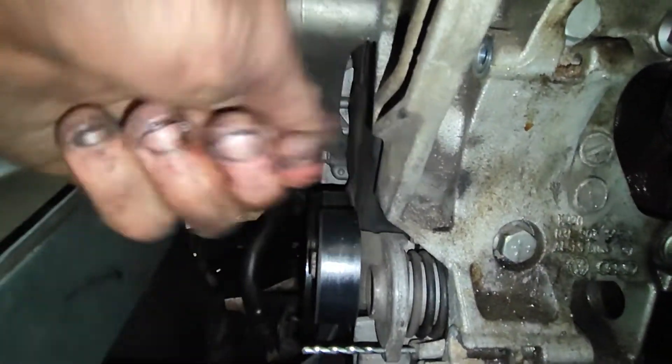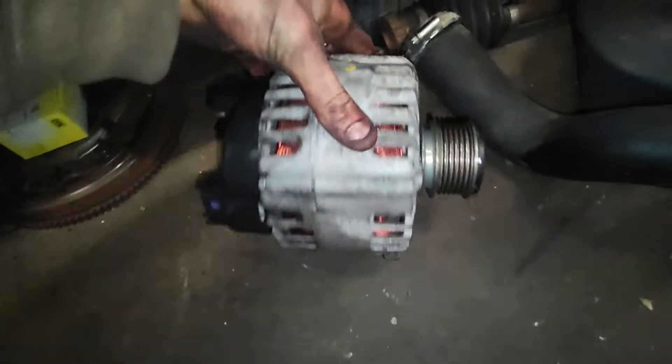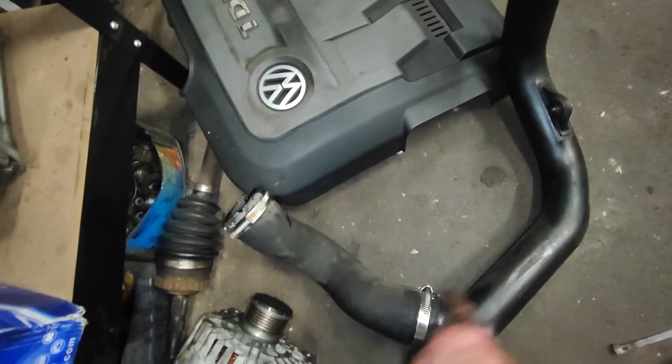After you've taken those out, you can hit the bolts with a hammer a little bit and it will come out easier. Like most alternators, you have to hit them a little bit back to get enough play to get it out. I also got the turbo hose out of the way.